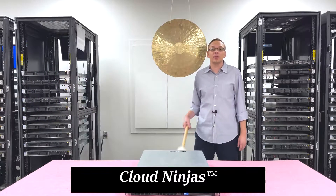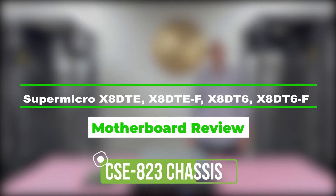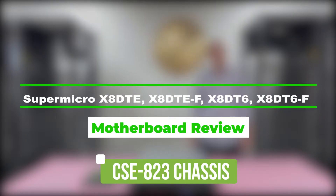Hey, I'm Scott Flowers with CloudNinjas. Today we're here to talk about the Supermicro CSE 823 chassis and specifically the motherboards that go inside: the X8DTE, the X8DTE-F, the X8DT6, and the X8DT6-F.